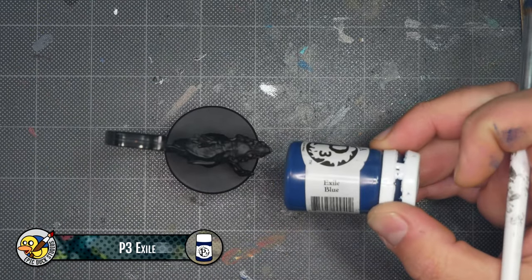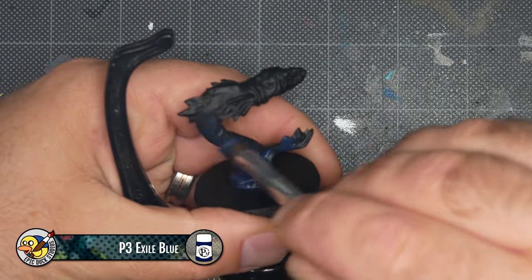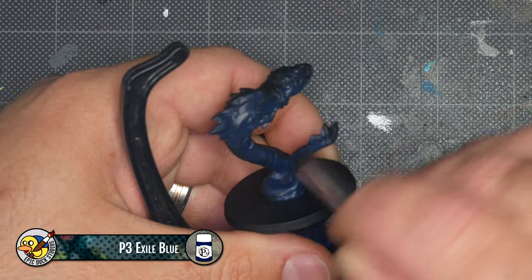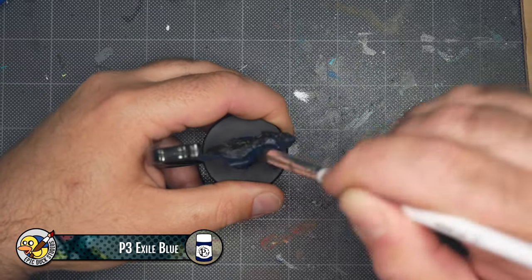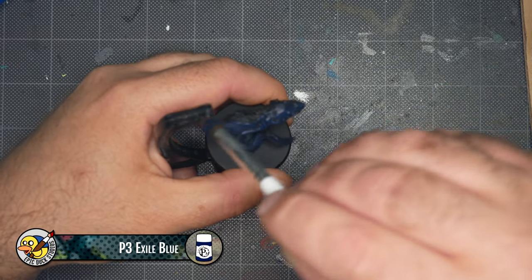I'm going to begin by giving the entire model a base coat of P3 Exile Blue using an Elf Cosmetics eye crease brush. The exact shade of blue I use isn't important, it just has to be dark. The sculpt of this water elemental is nice and wide open, everything is easy to reach, there's no hidden areas, and that makes this base coat go down quite quickly.